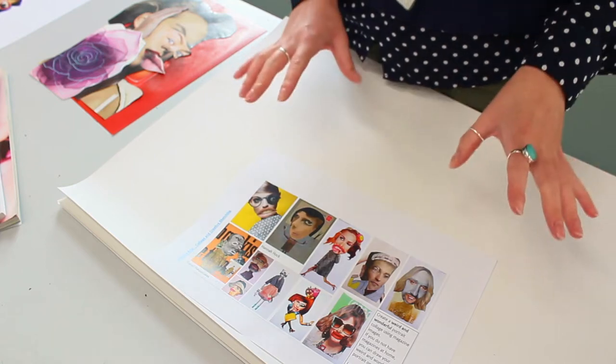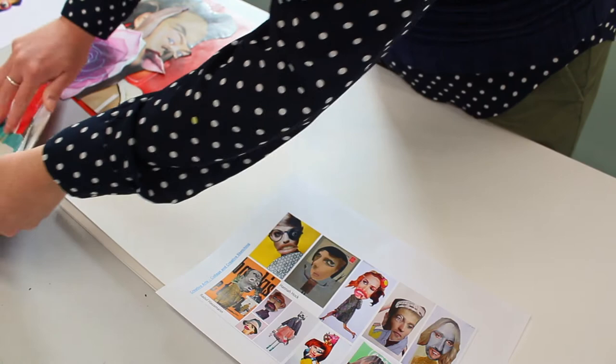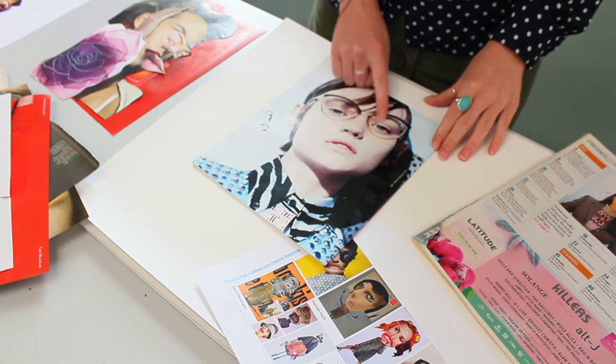So you've been asked to make a weird and wonderful collage of yourself or of anybody. You'll need some magazines, and then you can rip out different pages with glasses and different faces. I've got some here that we prepared earlier.